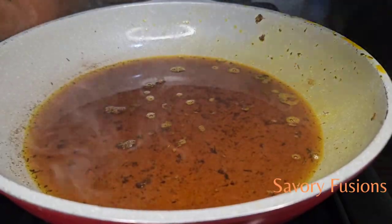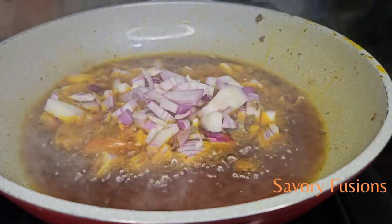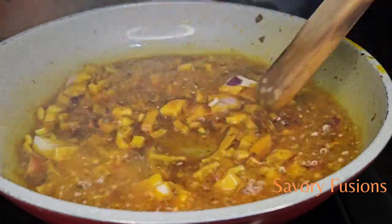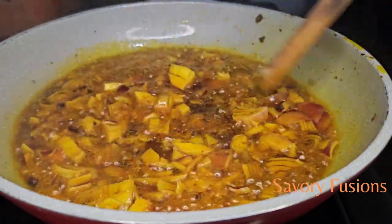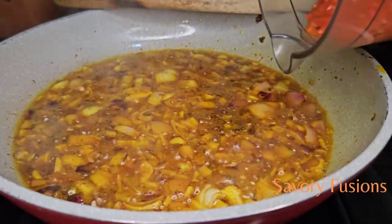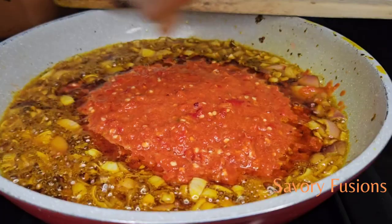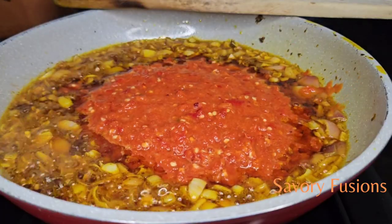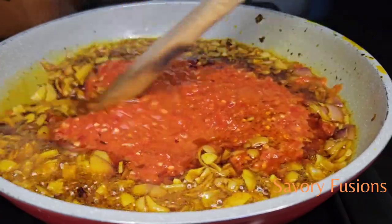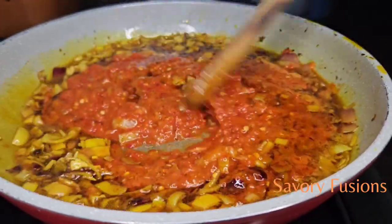Now to this flavored palm oil I'm going to add some onions and fry them until they are translucent and flavored. Give that a very good mix, add everything together, and let it fry for about four to five minutes.